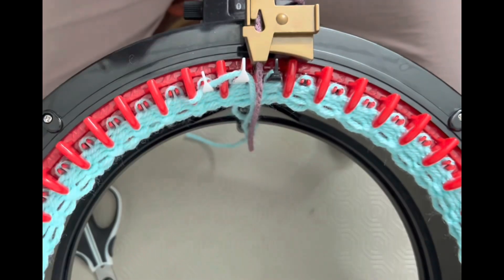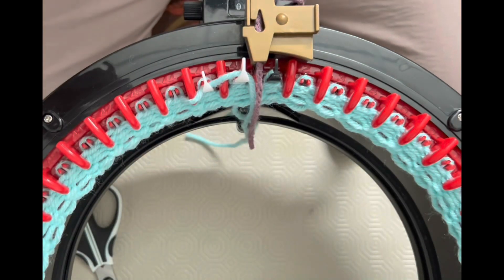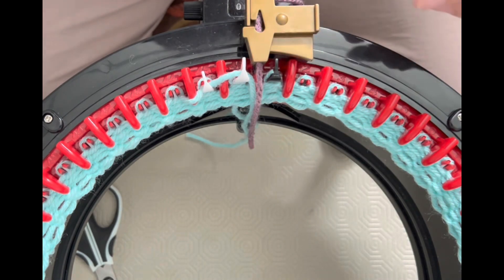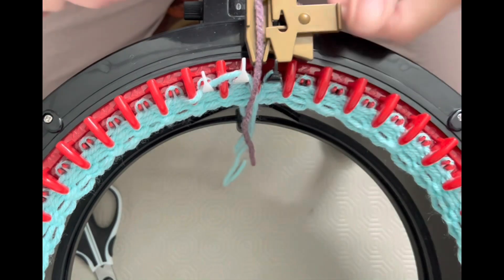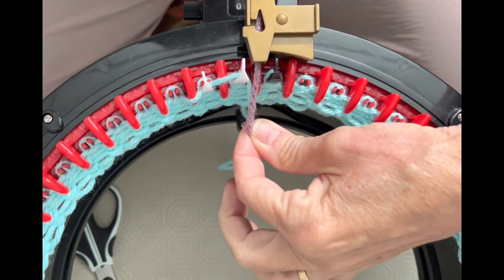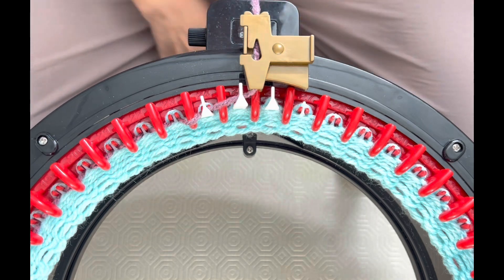I learned a really neat trick — how to change yarn colors and never have a line. You are going to be shocked. I will link the name of the person I saw this from down in the description below to give her credit. For now, we're going to add our working yarn into our yarn feeder in between that last white and first black needle. I'm going to hold both yarn ends and begin knitting — I'm going to knit three rows of my first color.